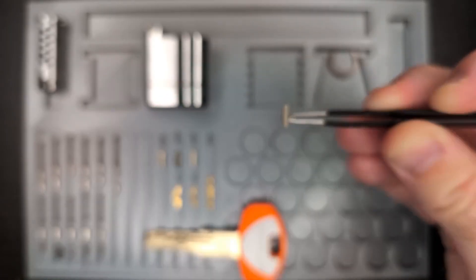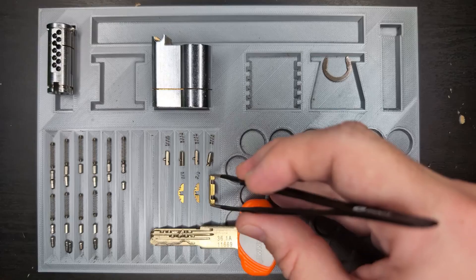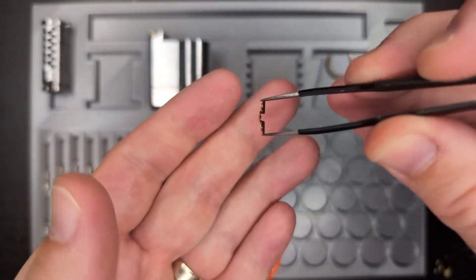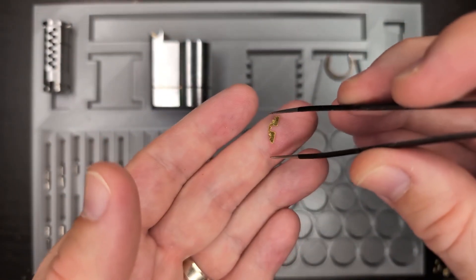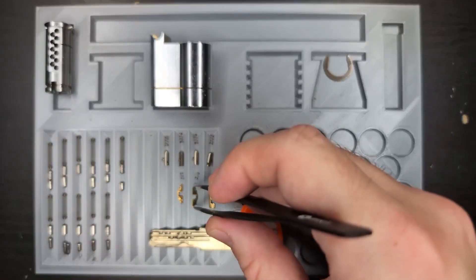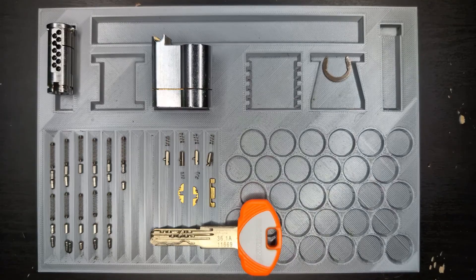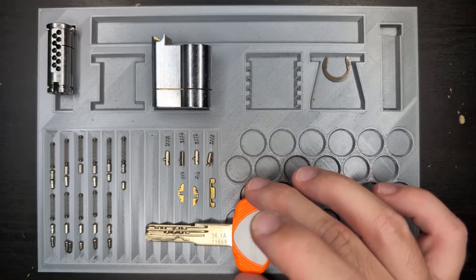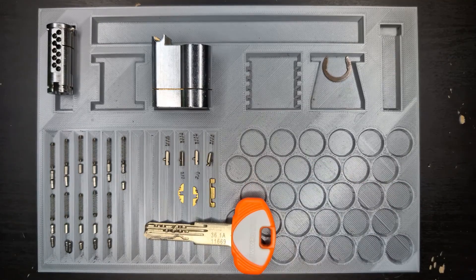These are the pieces that push the sidebar constantly into the plug. Good idea, but execution is unfortunately not that good, because neither of the conditions for an effective reverse sidebar were met. If they were, this lock would be a lot harder to pick — maybe almost impossible without a specialized tool — but unfortunately that's not the case.